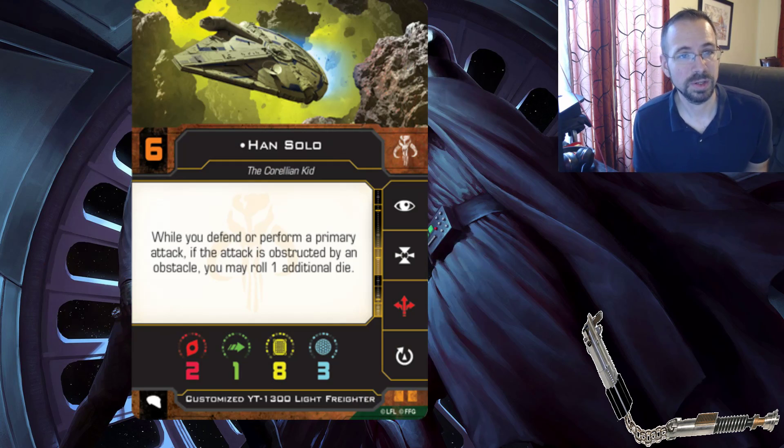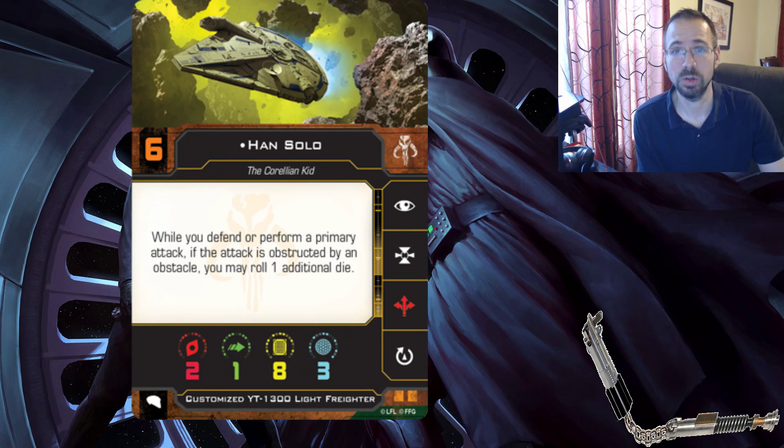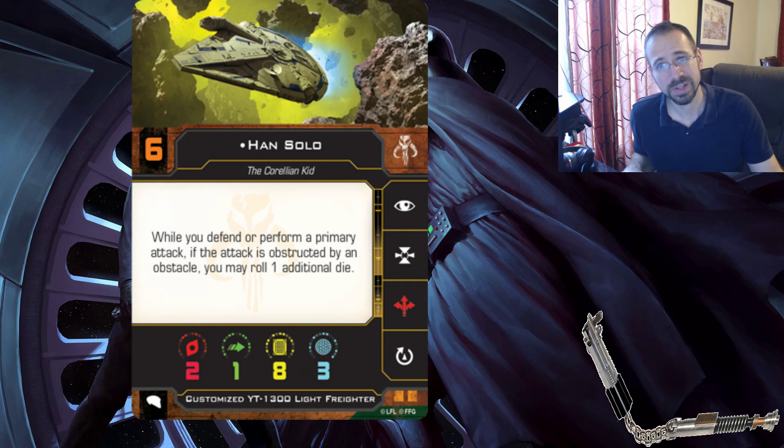Han Solo is at initiative six, which is exactly where he should be - he's gonna shoot first. While you defend or perform a primary attack, if the attack is obstructed by an obstacle, you may roll one additional die. So Han can roll three dice and potentially four depending on how you want to equip him. He is going to be restricted to that front-and-back or left-and-right arc with the double turret, which is quite appropriate, similar to our previous Falcon.